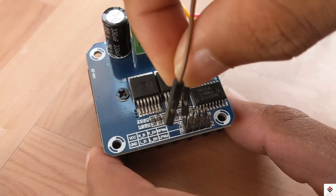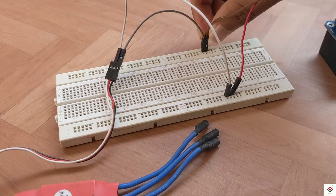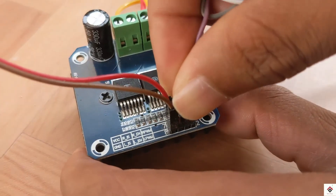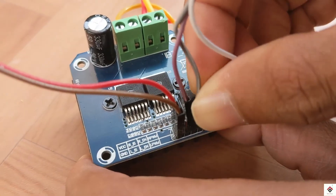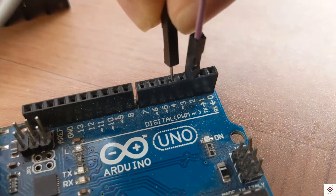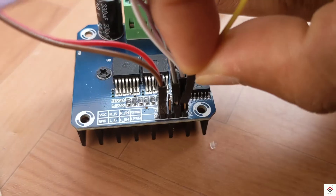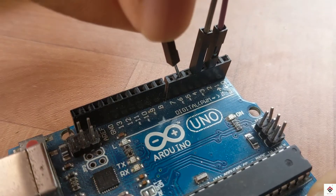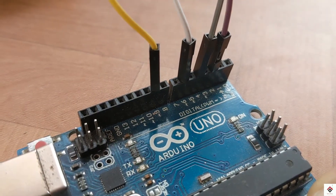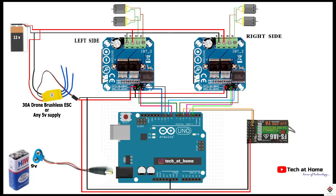The VCC and ground of the motor driver go to the common plus 5-volt and ground on the breadboard. REN and LEN go to Arduino digital pins 2 and 4. RPWM and LPWM pins go to Arduino PWM pins 6 and 9. You can refer to the circuit and follow the same steps for the second motor driver also.